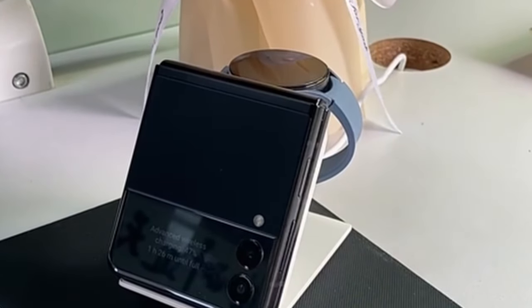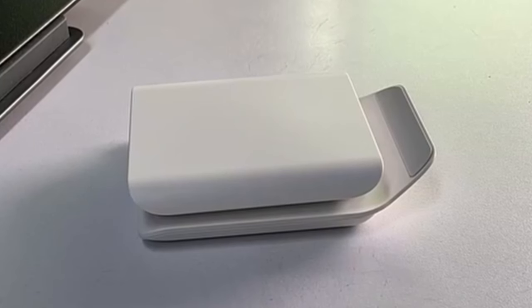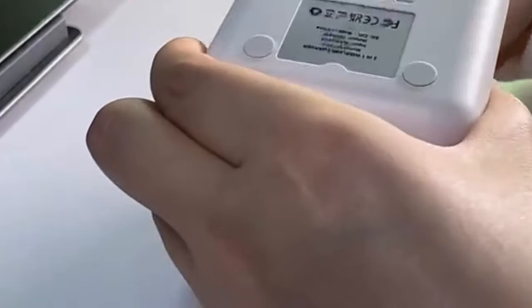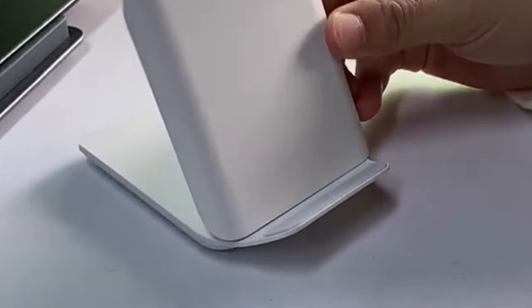However, to provide a more comprehensive review, information about the charger's compatibility with different phone cases and its overall build quality would be beneficial. Nevertheless, the Robtron foldable wireless charger presents itself as a promising option for users prioritizing portability and charging speed.